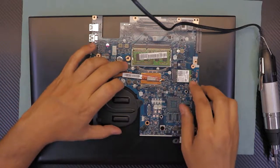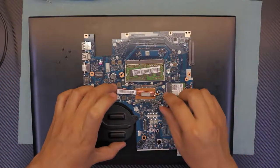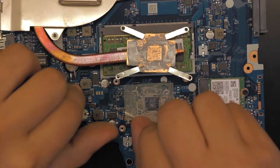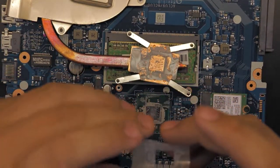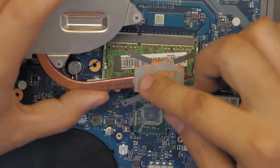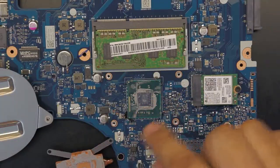To remove the thermal paste, unscrew the heat sink by removing the four screws on the clamp. Once you remove the four screws, lift up the heat sink. You'll see excessive thermal paste — there's even some where it's not necessary. I don't know why they used so much, but let's clean it up.